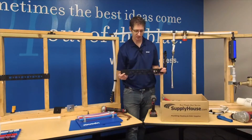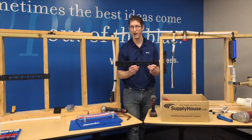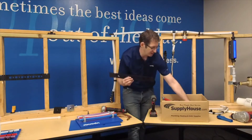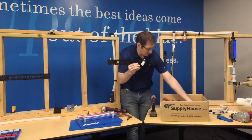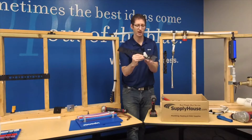Another way to bring PEX out of the wall is to use one of these. This is a PEX support bracket, or PEX support wall bracket, and it has several holes on it. These holes here I can feed a three-quarter inch pipe through and bring that right out of the wall. These holes here I can take and bring a half-inch pipe through and bring it out of the wall.